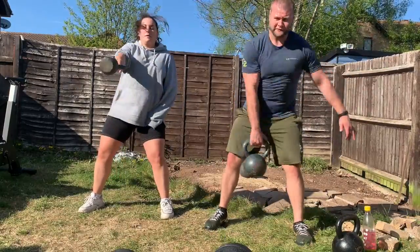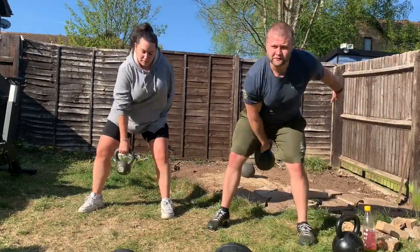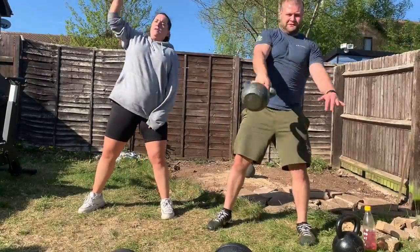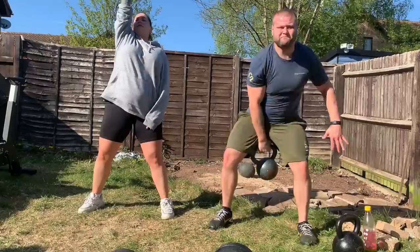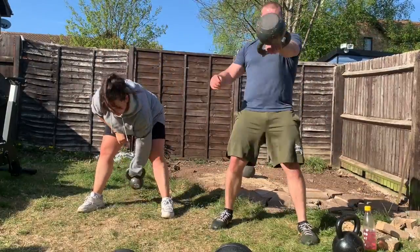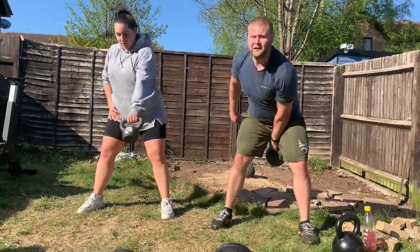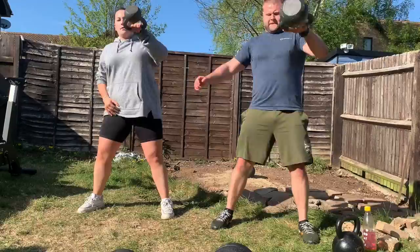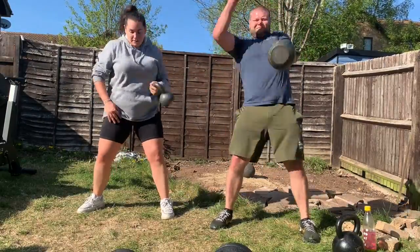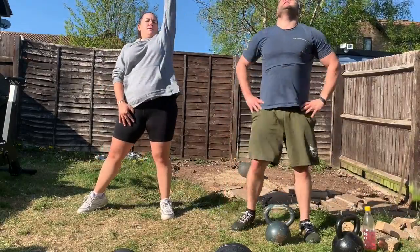We're going to work all the way up to five reps. So the final set will be on the right side: five swings, five high pulls, five snatches — then on the left: five swings, five high pulls, five snatches. Then we bring it back down: four swings, four high pulls, four snatches — then three, two, one.